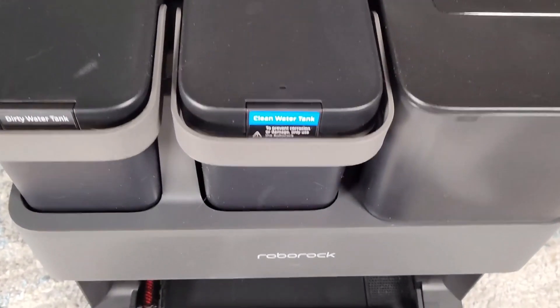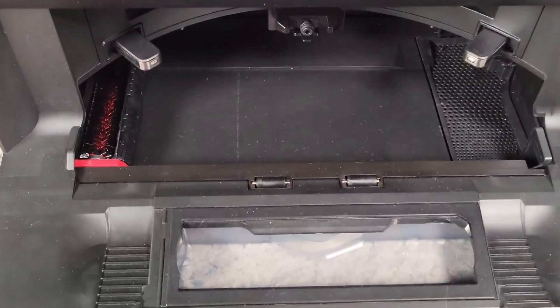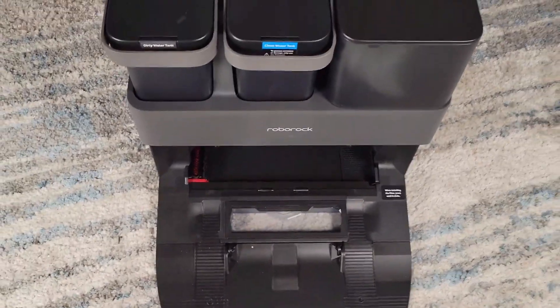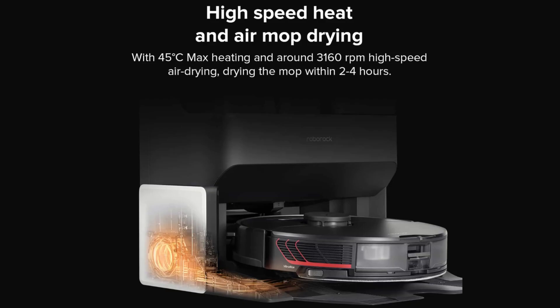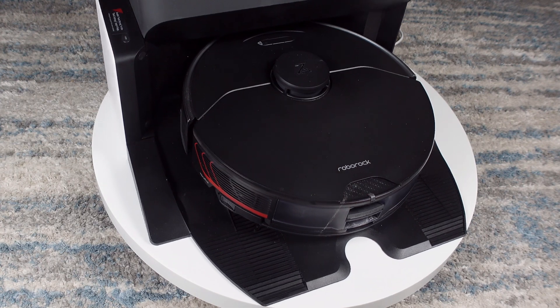When Roborock released their empty wash fill dock, also known as the Ultra Dock, one of the largest criticisms was that Roborock did not include a hot air drying system to dry the wet mopping pads. Well, that has changed as Roborock has released an add-on dock dryer module for the dock. In this video we're going to take a close look at it and show you how it installs and how well it does or doesn't work.